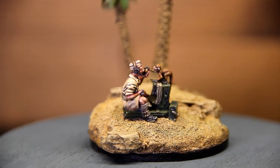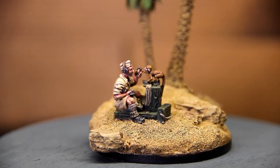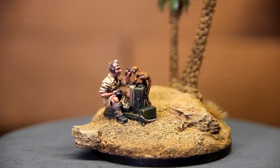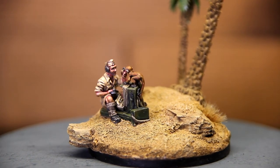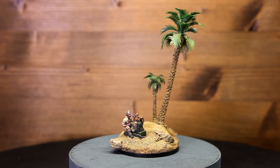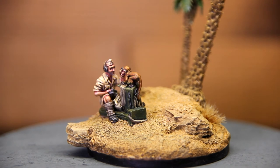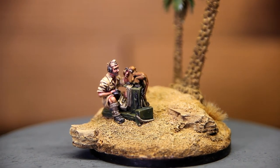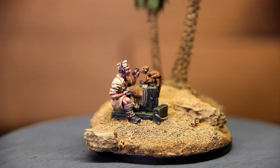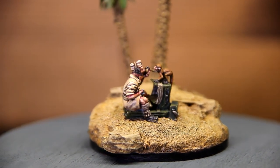Very nice miniature. Storytelling. I'm pretty happy with the finish — I should do more diorama-placed miniatures, it's really fun. Thank you very much for watching this video. If you like it, give it a like and subscribe for more content to come. I hope it inspires.